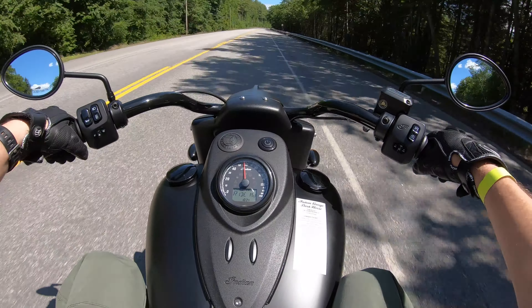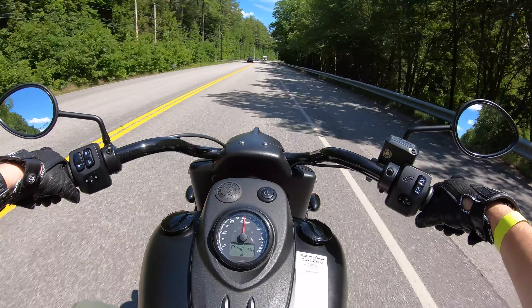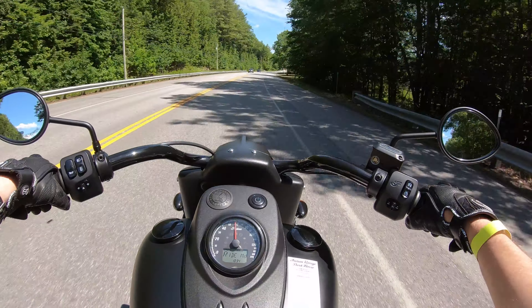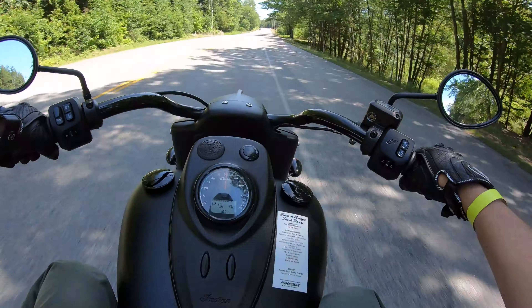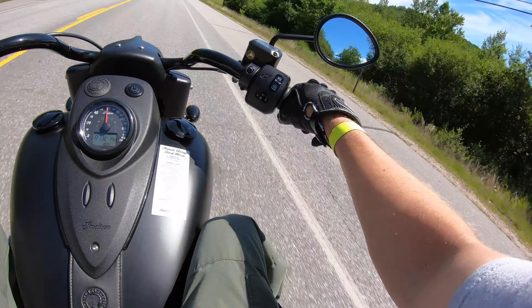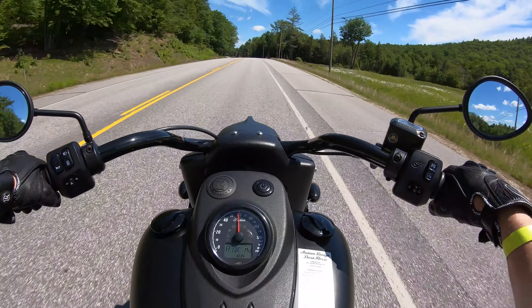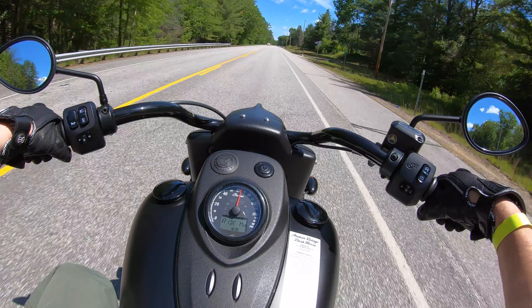55 miles an hour, just cruising with the wind in your face. It has good pull for being such a large bike. They really thought through the power band on this bike before assembling the motor. I really do like the handlebar position — I feel like I'm sitting on a couch with a walker in front of me. The bike handles very well, and that noise it makes — it's the sound of freedom.